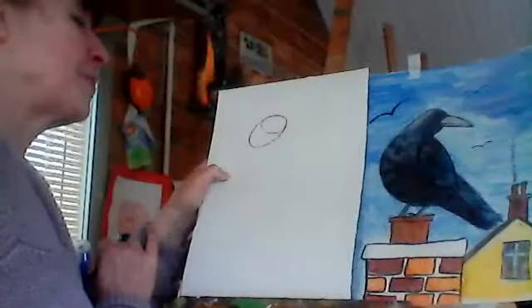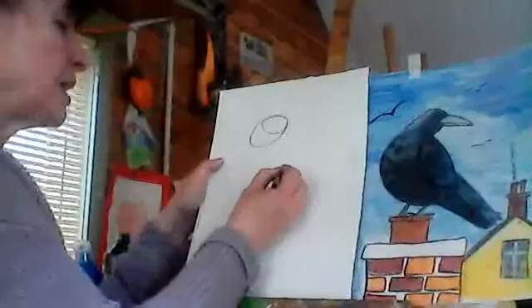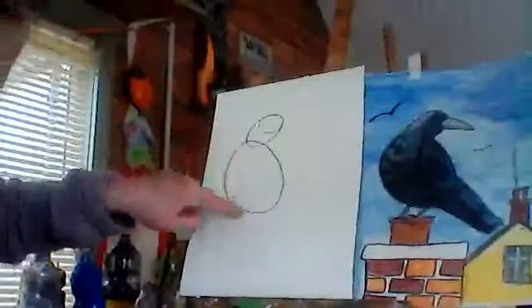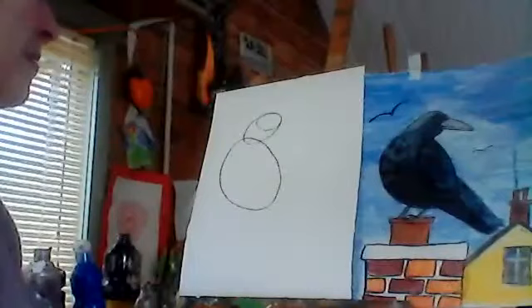We're doing an egg shape like that. Now we're going to do another shape just inside that — that'll just give you an idea of where the head is. Then we're going to do a big another egg shape, a little bit flat on this side, and a little rounder on that side.